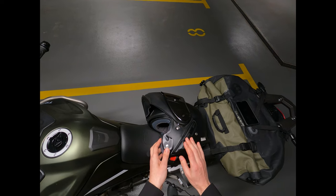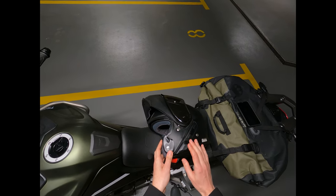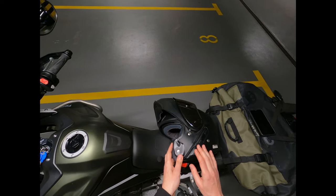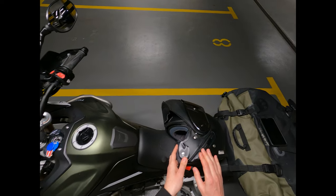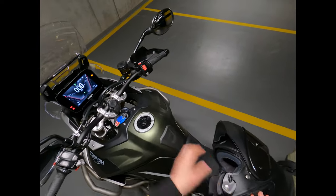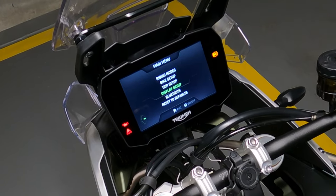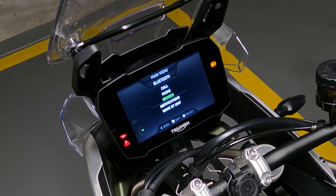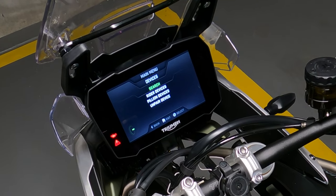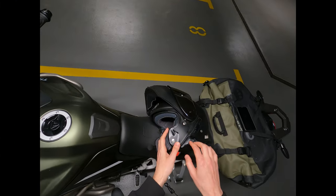Now that all of our pairings have been removed from the Triumph and the intercom, the intercom will automatically switch to phone pairing mode. Phone pairing mode is the mode we're going to be using for connecting to the Triumph. So let's navigate to the Bluetooth menu, select Devices, and hit Search. Now we're going to turn on the intercom.